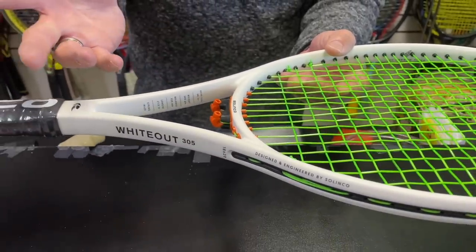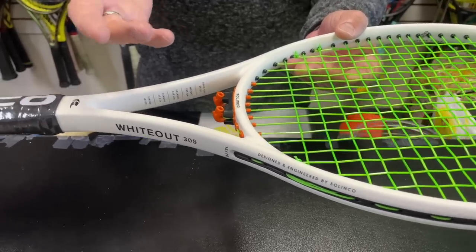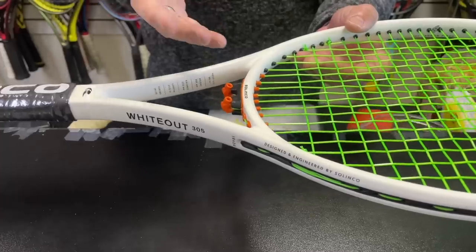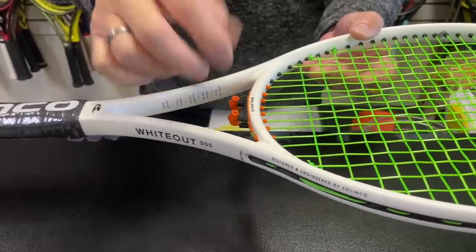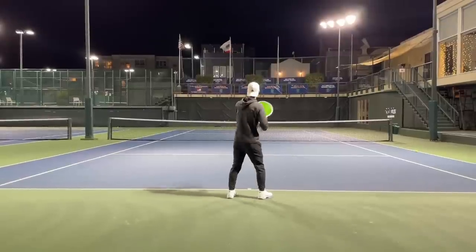So let's say you're hitting and you feel your strings are losing tension — he's blasting the balls at you and it's hard for you to keep the ball in the court. Well, get the key out and crank it down. We know this string is going to lose tension fairly quickly, so let's get on the court and try it out, then crank it up.